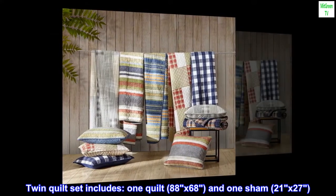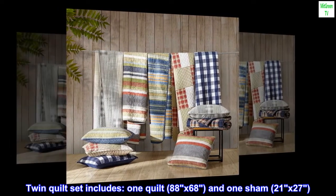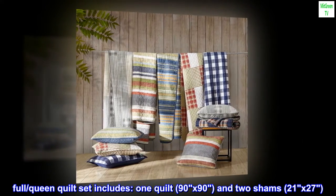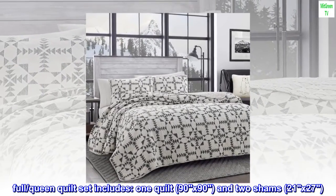Twin quilt set includes one quilt, 88 by 68, and one sham, 21 by 27. Full/queen quilt set includes one quilt, 90 by 90, and two shams, 21 by 27.